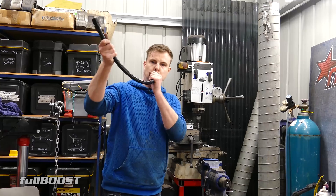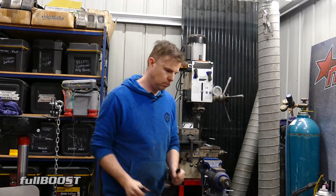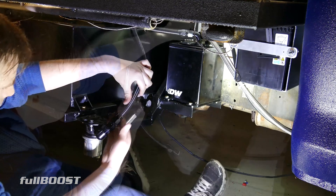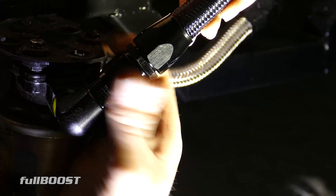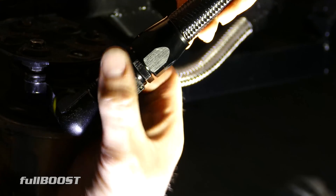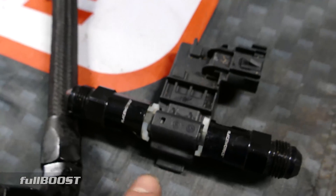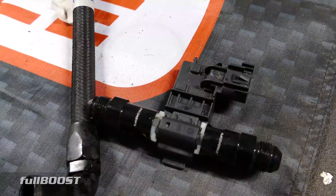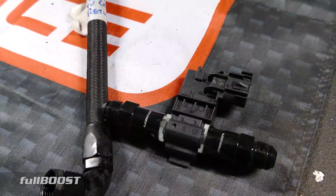Time to fit it to the car. Here we have our feed line for our surge tank from our lift pump, and we've also got an E85 sensor. This flex fuel sensor sends a signal back to the FuelTech to tell it exactly what the ethanol content is in the fuel on the fly.